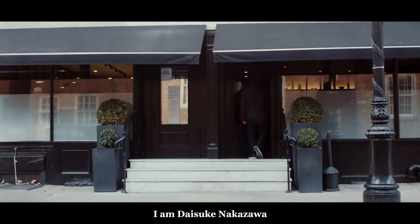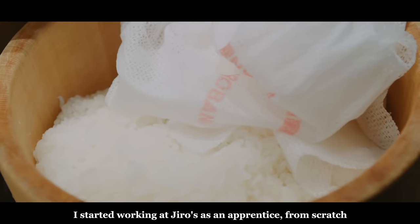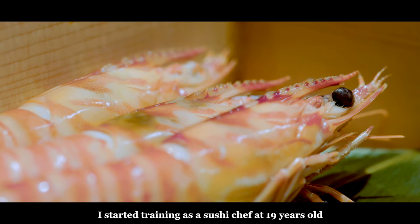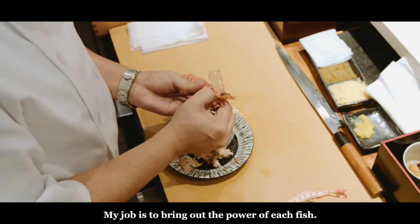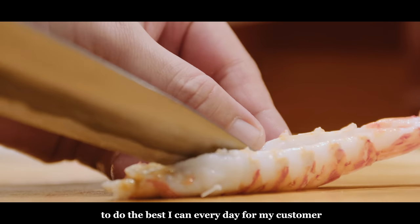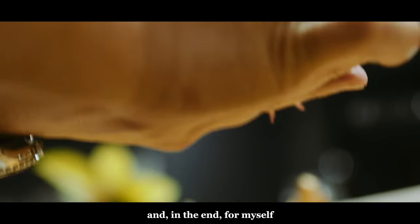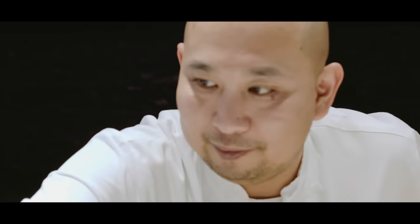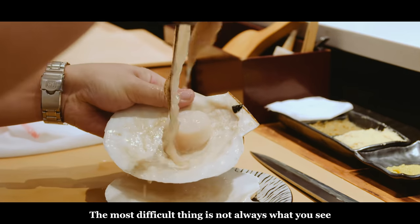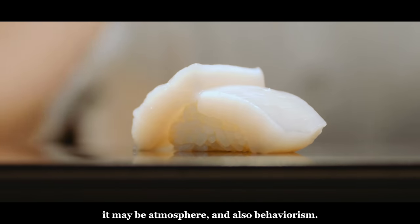My name is Nakazawa Daisuke. I began sushi training from the age of 19, starting from zero. My work is to draw out the power of the fish's ingredients. I do my best every day — for my customers, and in turn for myself. The most difficult things cannot be conveyed in words: rhythm, atmosphere.